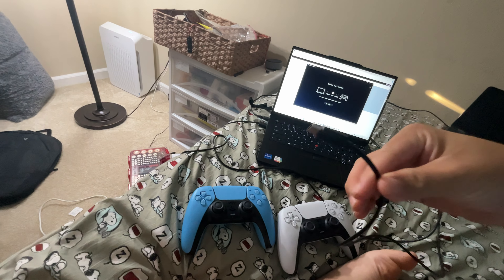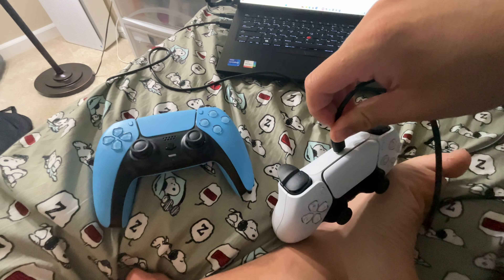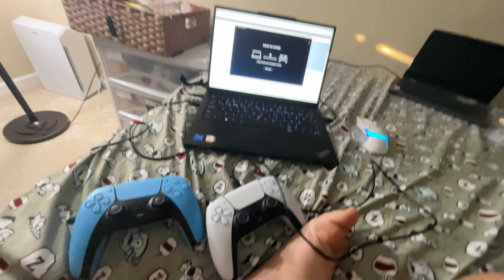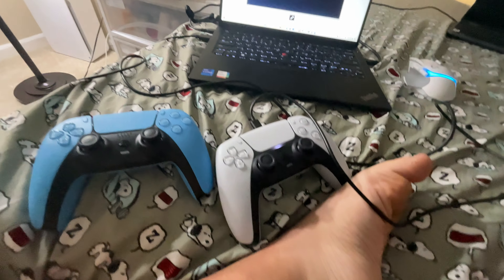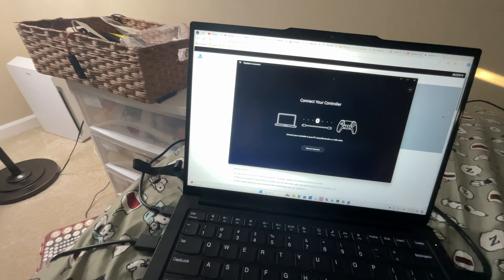Then you use a Type-C cable, presumably USB 3 — it doesn't want to use USB 2, so speeds are going to be reduced. You're going to plug it into the controller. Once you plug it into the controller, the software should detect that you have a controller connected.